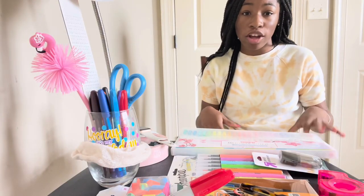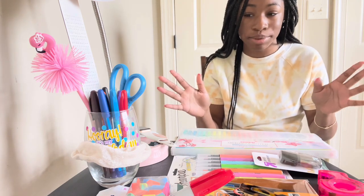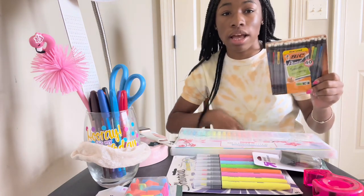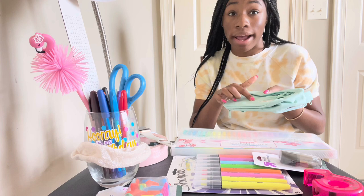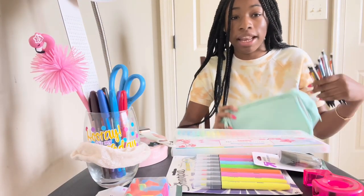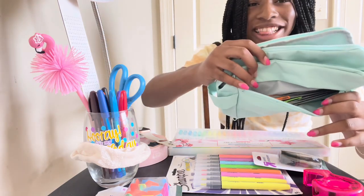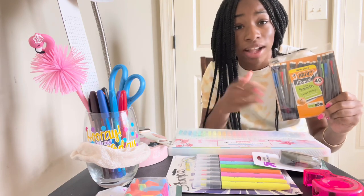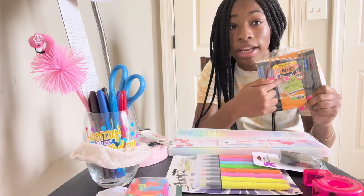First I'm going to unbox these pencils — I'm thinking about putting them in the back or the front pocket. These are all the mechanical pencils going in the front pocket. For reference, this is how many I have left and I still have quite a bit. By the way, there's a 40 count in here, so this is a lot.